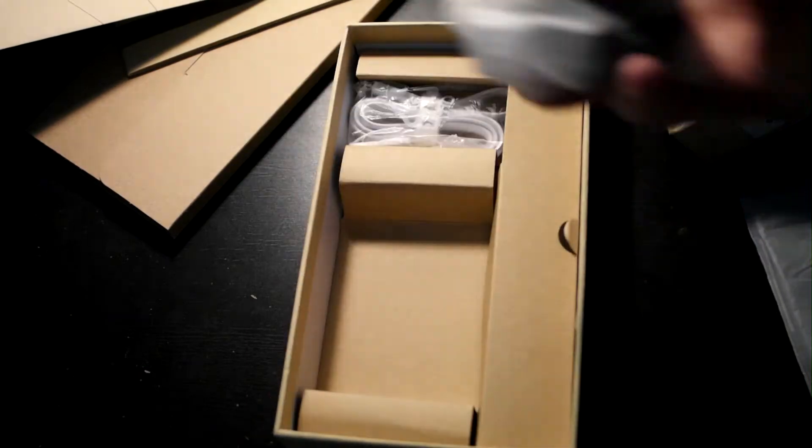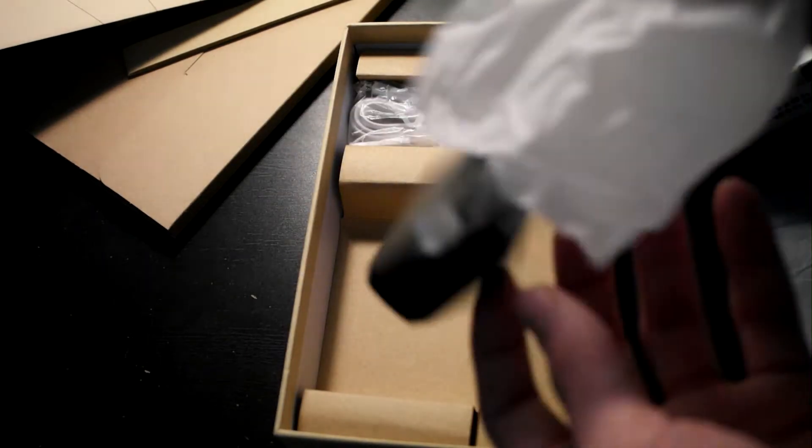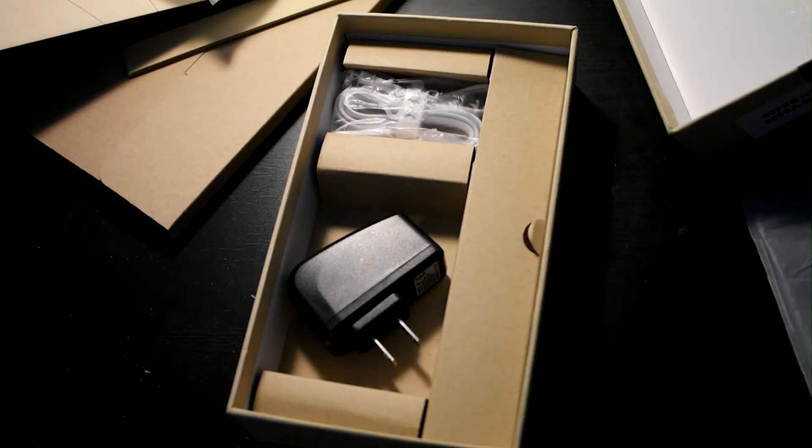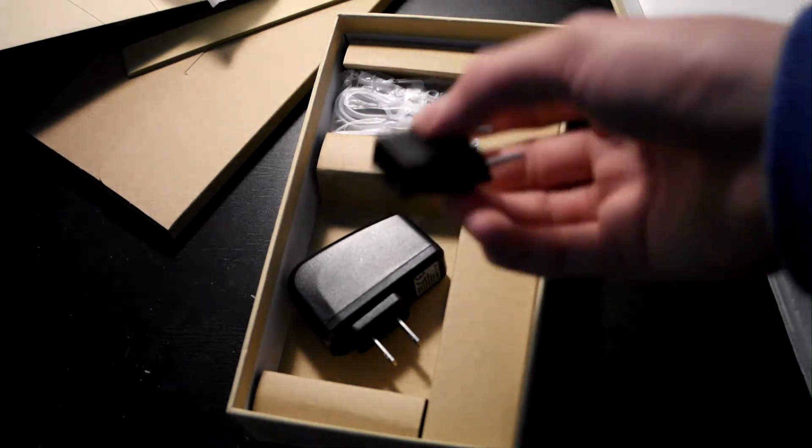Here is a US charging adapter, although I live in Israel. So if you are in Israel or Europe you should have such an adapter, or in the UK you will have a different one.